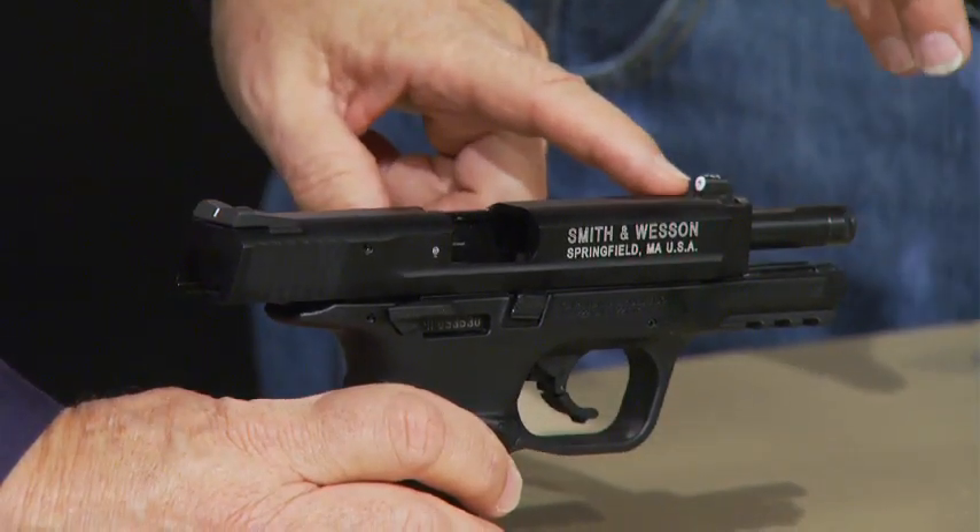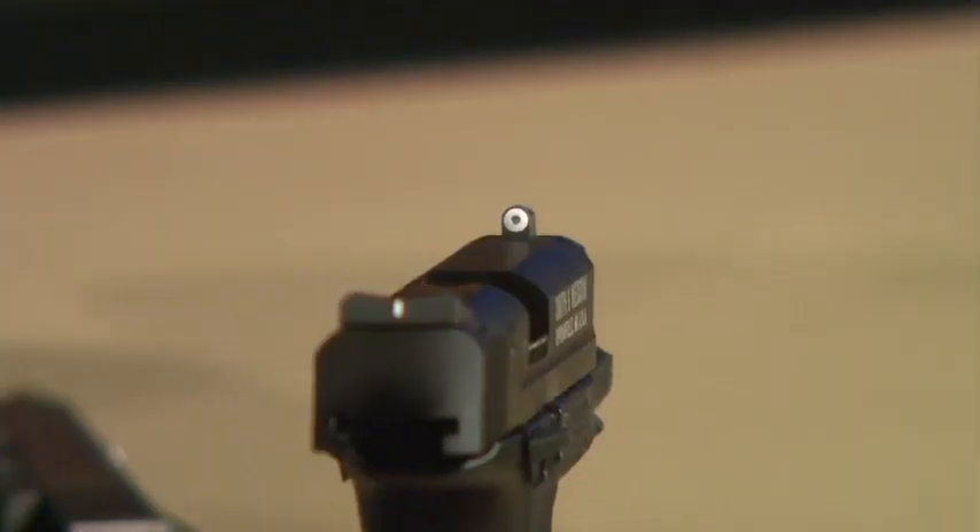With the white stripe, though, we still have a very viable sight system because, quite honestly, the most important thing on the gun is the front sight — because that's where your eye should be focused.